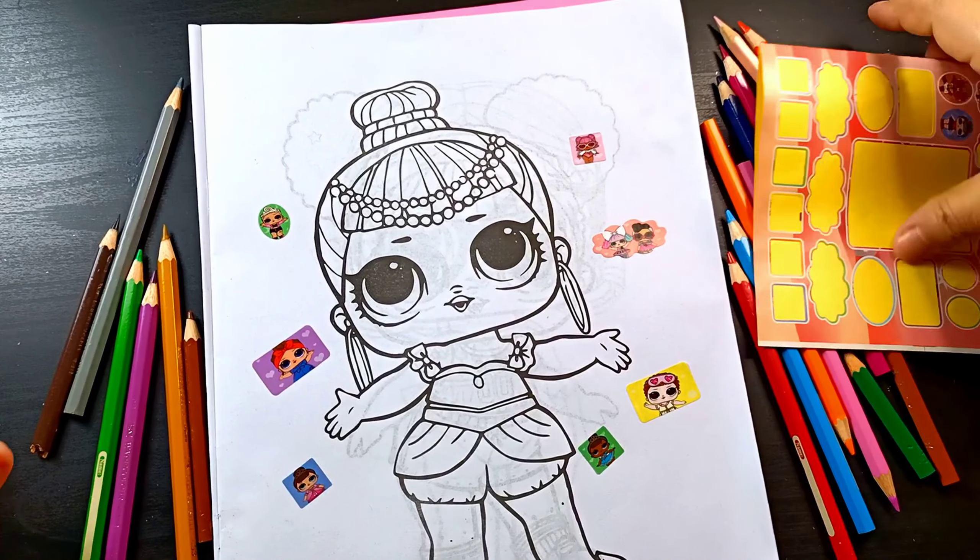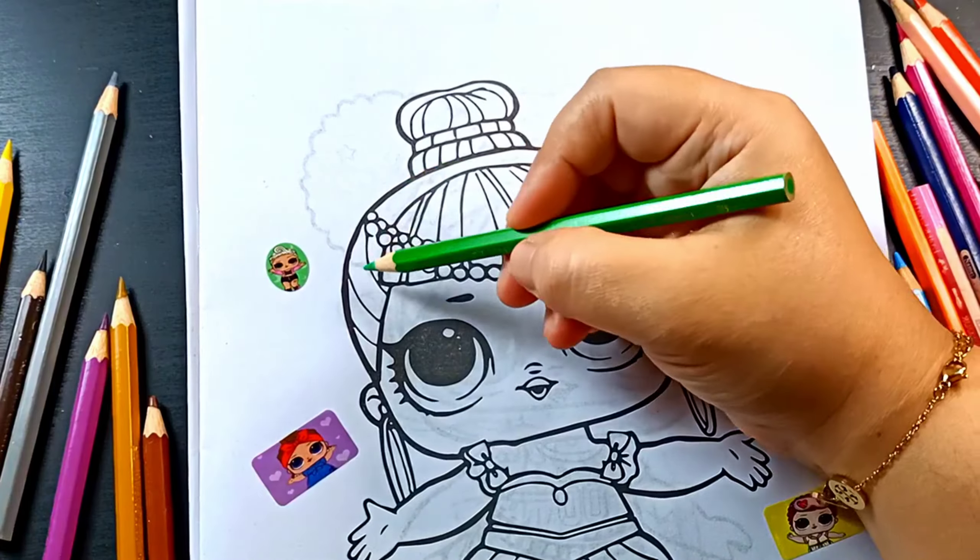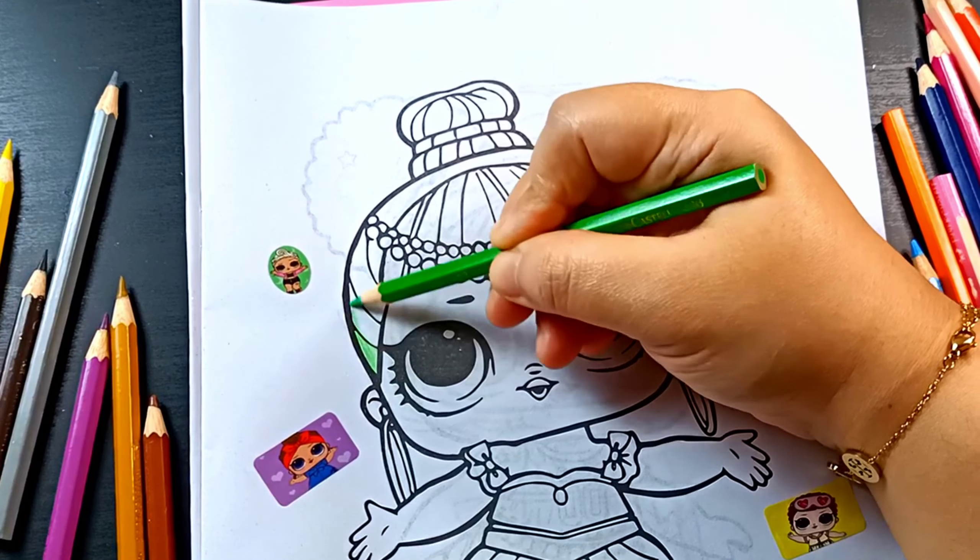Let's start coloring the LOL doll. Green. Green for her hair.